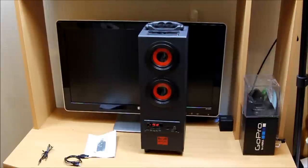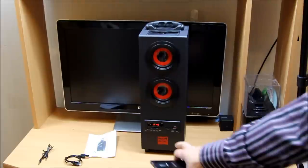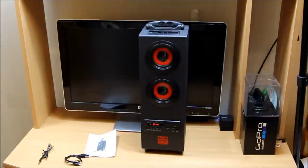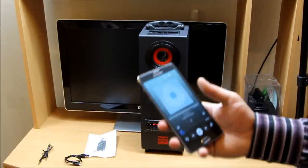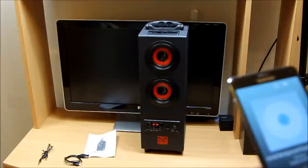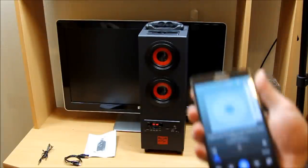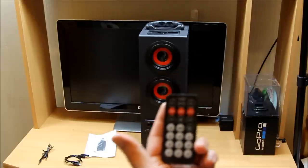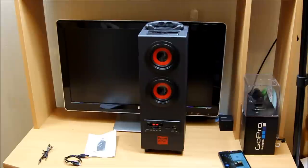We have connected it via Bluetooth with our mobile phone. Once connected you will see an indicator light right there to let you know Bluetooth is connected. I'm going to play some royalty-free music — it's always better to do that. You can also increase the volume from your mobile phone. Now I'm going to use the provided remote control to increase the volume.